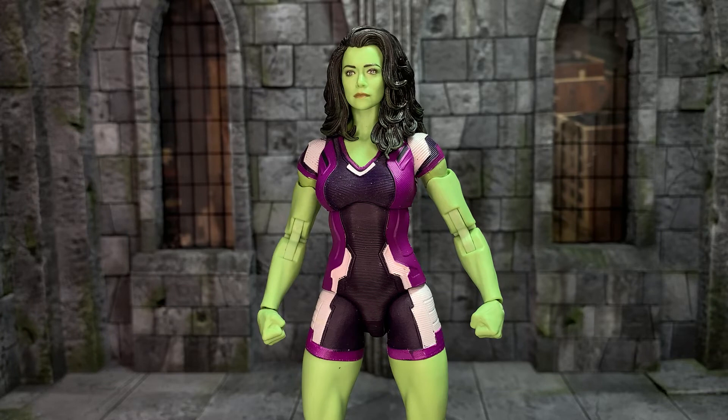Lastly, we have Marvel Legends She-Hulk. I picked up the full What If Ultron wave because I wanted to complete the Ultron Build-A-Figure, and then it turned out the Ultron was the most disappointing Marvel Legends figure I've possibly ever had, so I sold it. I tried to sell all the other figures I didn't want — I couldn't sell She-Hulk, I couldn't sell Sharon, but I did sell Ms. Marvel. So I thought okay, I've got her now, what am I going to do with her? I'll make her a little bit more to my liking.